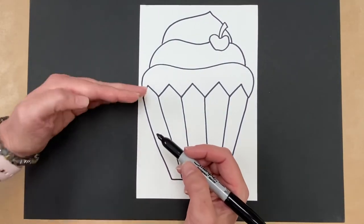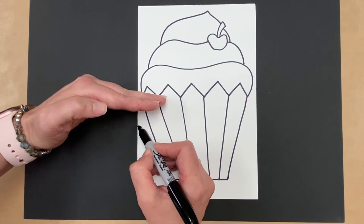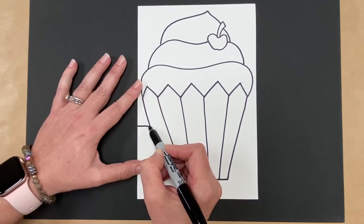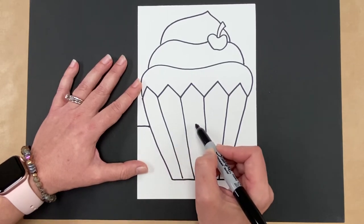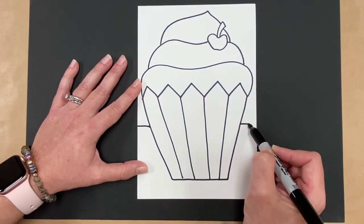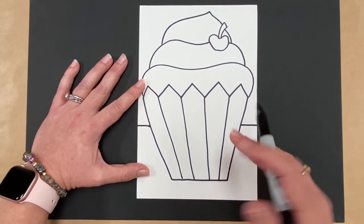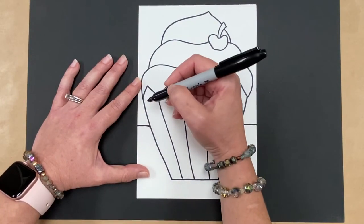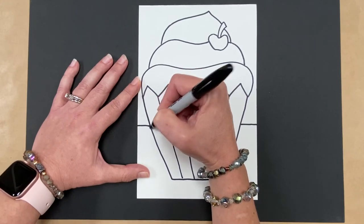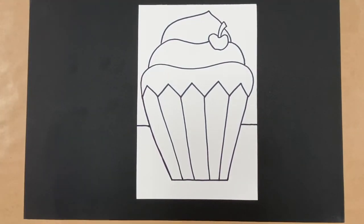Now we're going to make a horizontal line behind the cupcake for the table — that's going to be our background. Come down a little from the middle, start the horizontal line, stop where the cupcake is, then pick up your marker and come out on the other side. That's all of our drawing! If you drew with a pencil, now use your Sharpie and go back to outline all of your lines. You may want to make your black lines a little bit thicker.